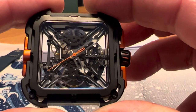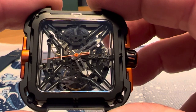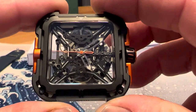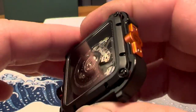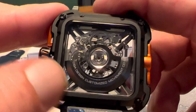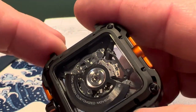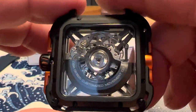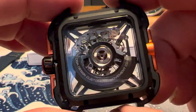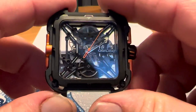It definitely has a quality feel to it. Really interesting looking watch — I really like the way they've skeletonized the movement. I really like the orange on the case and on the crown, and that orange seconds hand. This black, almost DLC-type coating on the stainless steel gives it a very cool look, and the rotor looks really good as well.